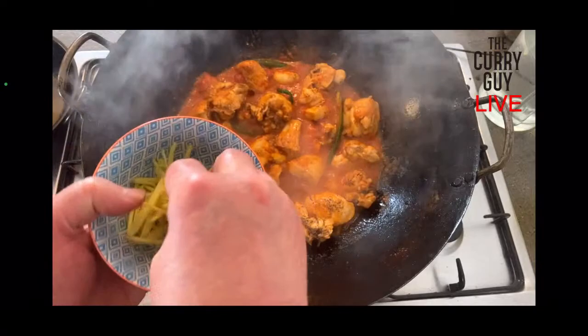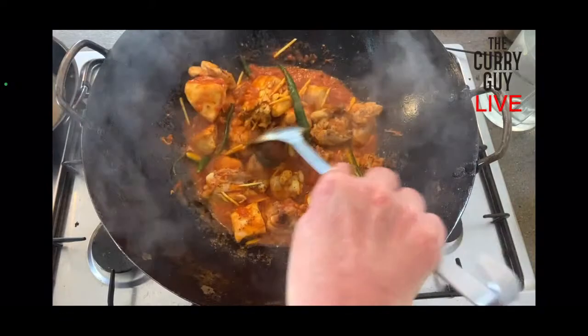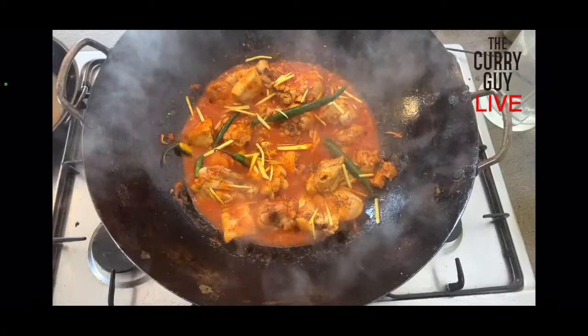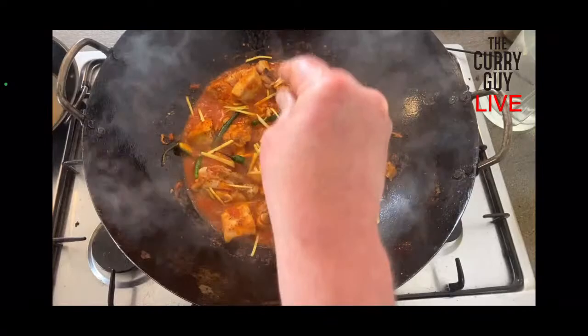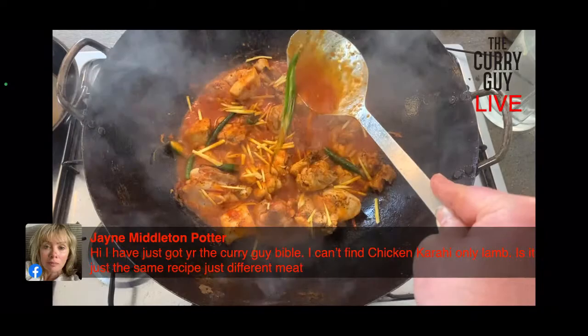Some salt — see how it's getting nice and thick. I've also got some julienned ginger which I'll spread over the top. I'm going to stir some of it in and keep a little bit to garnish when I serve it. Someone's asking if we're still on full heat — yes, it's bubbling away on full heat to get the chicken cooked. I'm cooking it down to get the sauce perhaps slightly thicker. It's a lot thicker than when we started.